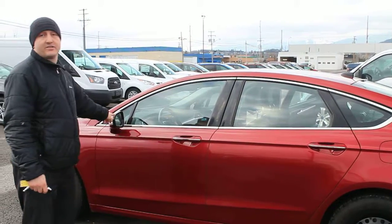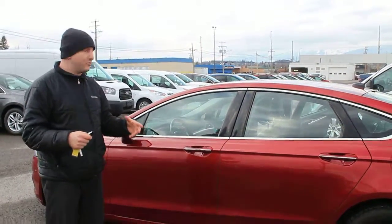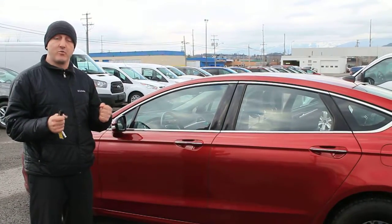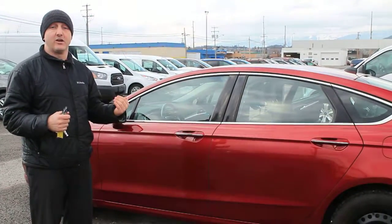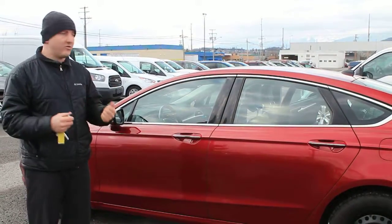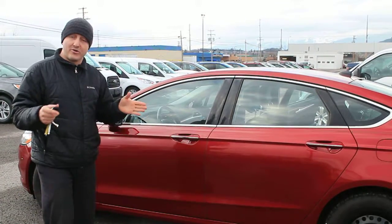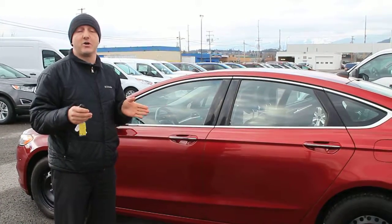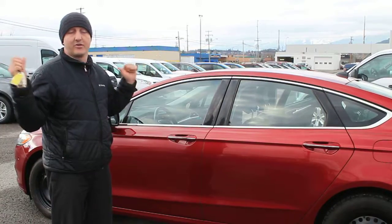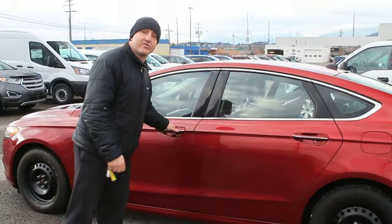The blind spot monitoring system is another feature this car has. It monitors if somebody's in your blind spot when you're switching lanes — as long as you turn the signal light on and somebody's in your blind spot, it warns you with vibrations in the wheel and tones inside. It also monitors when you're backing out of a parking spot if somebody's coming on either side, warning you to stop and prevent yourself from getting in an accident.